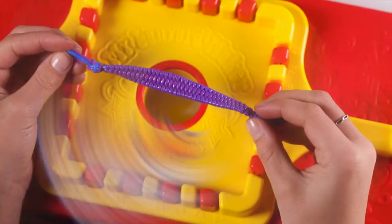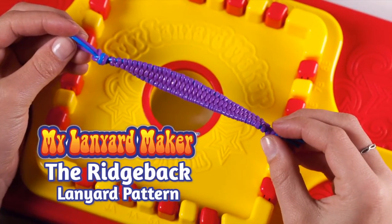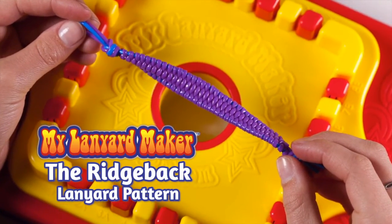Bring all of the laces together in your hand and tie an overhand knot. Pull it tight and then cut the ends or add beads. Now you're ready to wear and share your fabulous Ridgeback bracelet.